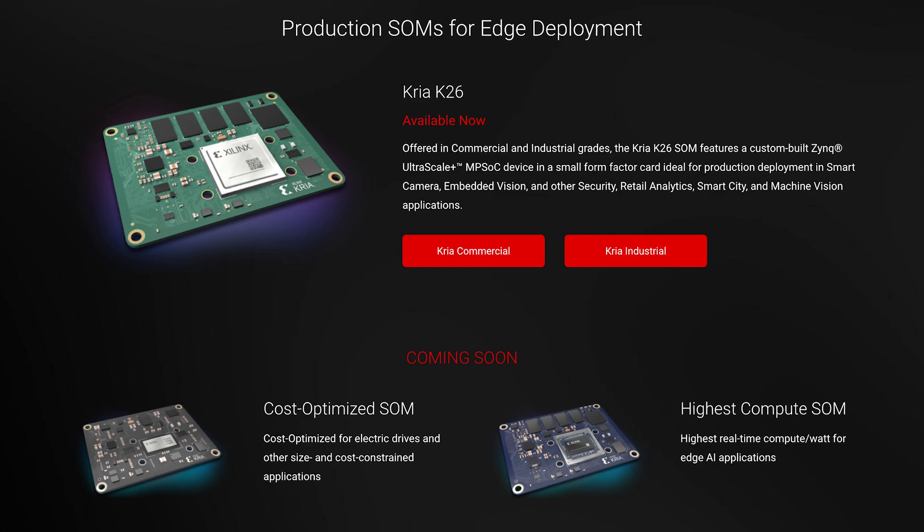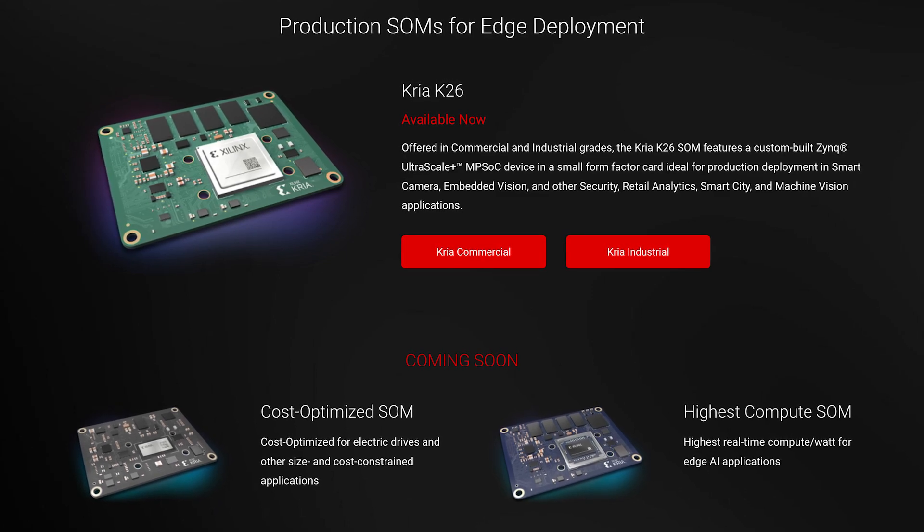If needed, you can also purchase the basic accessory pack, which comes with a compatible camera module, a microSD card, and useful cables. You can also upgrade it to the production-ready SOMs in commercial and industrial flavors.